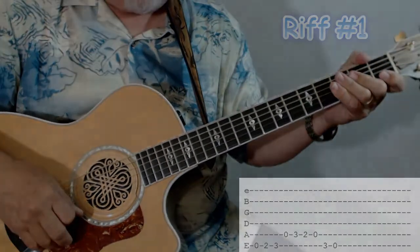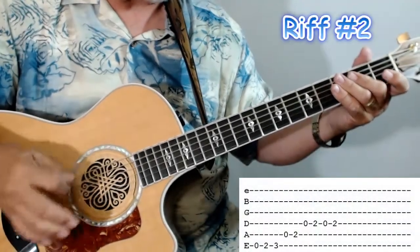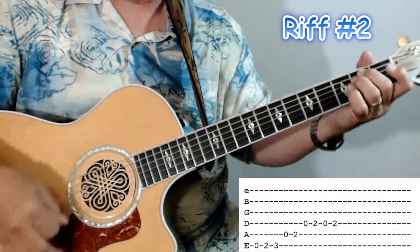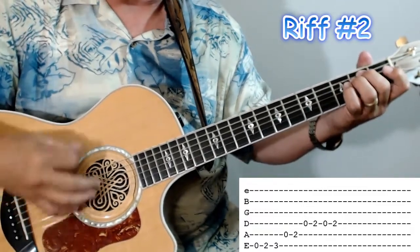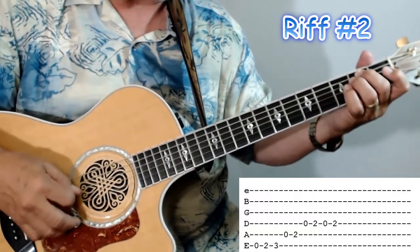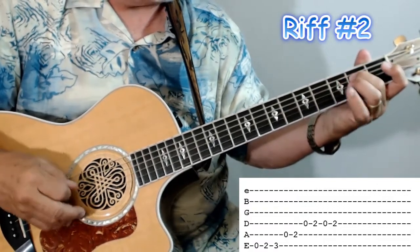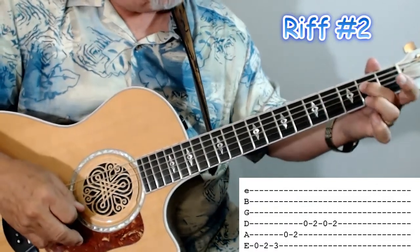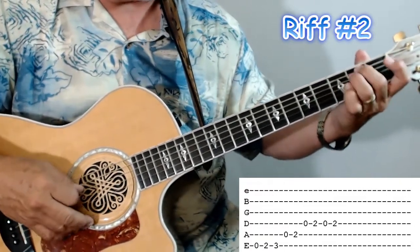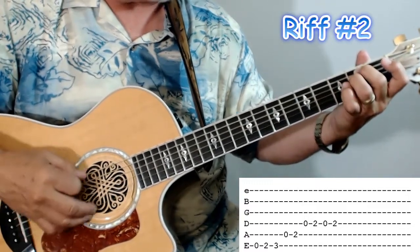Now let me show you the second riff. Your second riff goes like this — I'll play it for you again. Remember, once you do the riff, once you learn it, you want to try and practice playing it while you're strumming that E minor. So the second riff goes like this. Most of those notes that I'm playing are in that E minor right there, and I do that purposely so we can keep playing that chord.